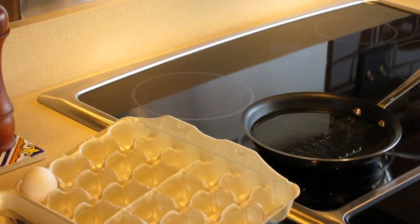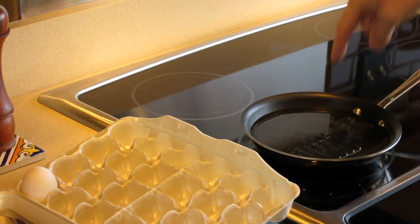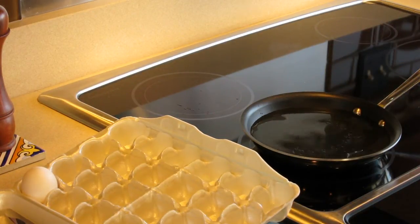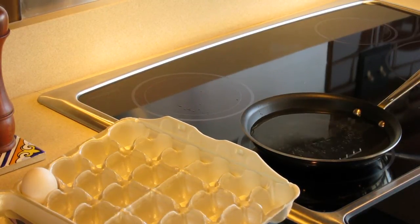It's better to have everything pre-positioned. Fill a pan about a knuckle's depth and start the stove. It's an induction stovetop, so it can take just a second to boil.